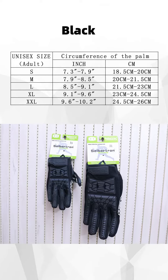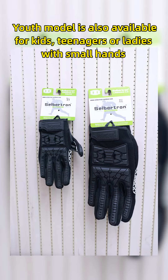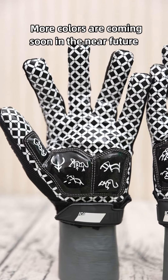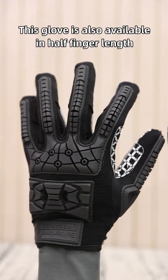This glove comes in black color only, from size small to size double extra large. The youth model is also available for kids, teenagers, and ladies with small hands. More colors are coming soon in the near future. This glove is also available in half-finger length.